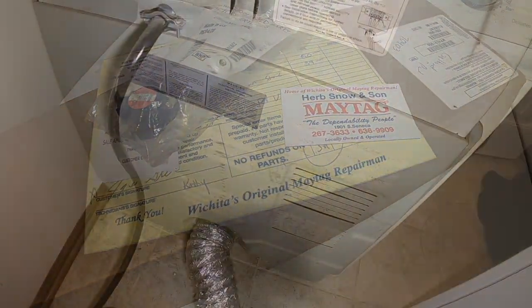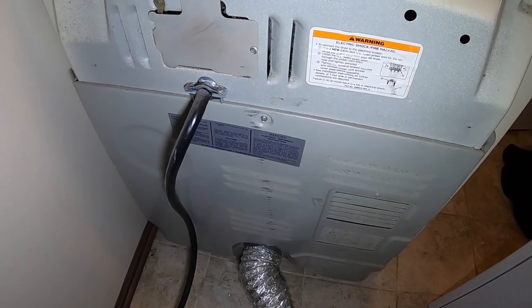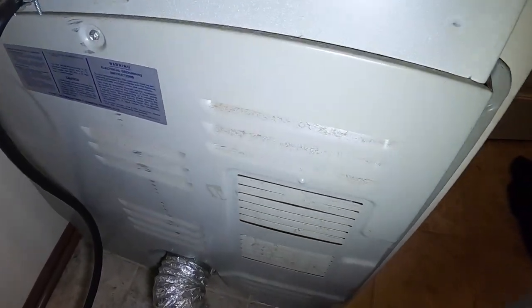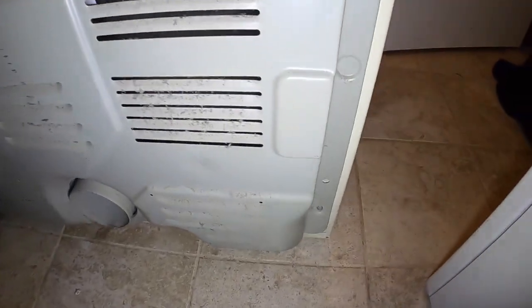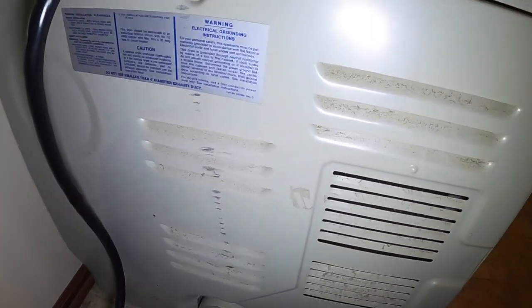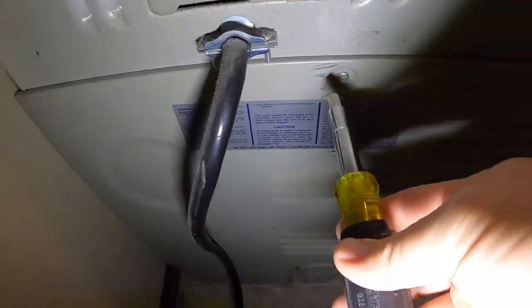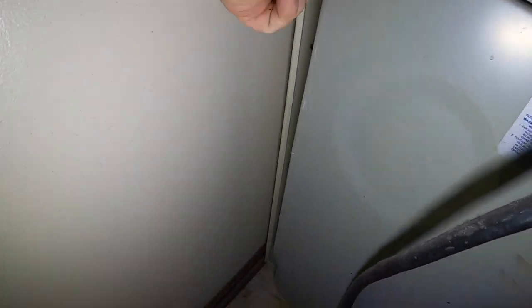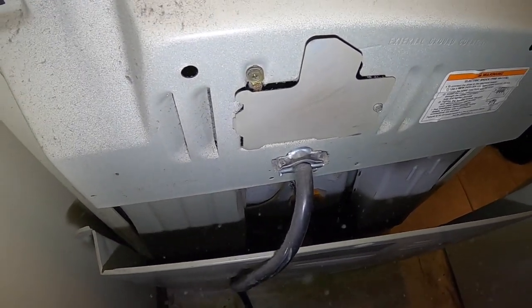Pro tip number 12: make sure whenever you stand up in the laundry room behind the washer and dryer that you don't hit your head on the corner of the cabinet — because that smarts. Got the back panel here, we're going to slip the dryer vent off — already loosened that up — and then there are just some machine screws around the edge, I think five or six of them. Make sure you don't lose those screws.